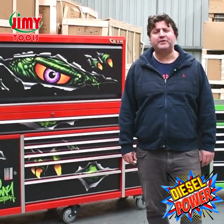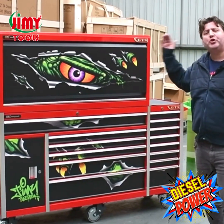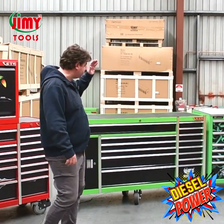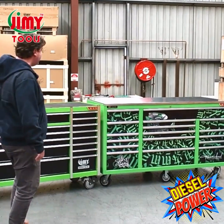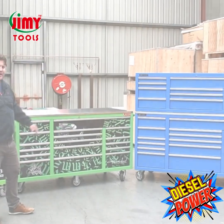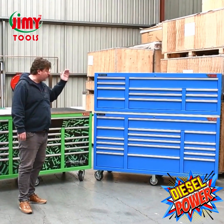Our first cab off the rank is the 14 drawer 72 inch cab and 56 inch hutch with our new Raptor design sticker — it looks absolutely awesome. Then we have our 14 drawer 72 inch roller cab in mutant green. Our 17 drawer 72 inch hammerhead roller cab comes in our newest graffiti hammerhead sticker decals. And finally we move to our 28 drawer 72 inch hammerhead workshop in ocean blue.